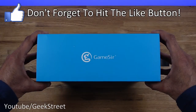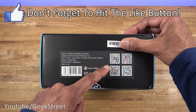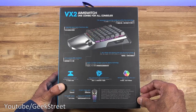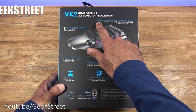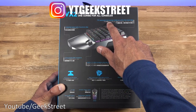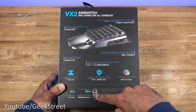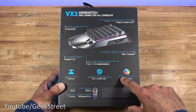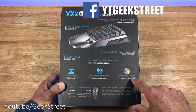On the side you can see some branding. Underneath there are QR codes for their social media. Around the back you can see details regarding the items. The switches are TTC mechanical red switches, it has an integrated joystick, the mouse is an ultra-light skeleton design, and lighting-wise you've got RGB backlight with 16.8 million colors.